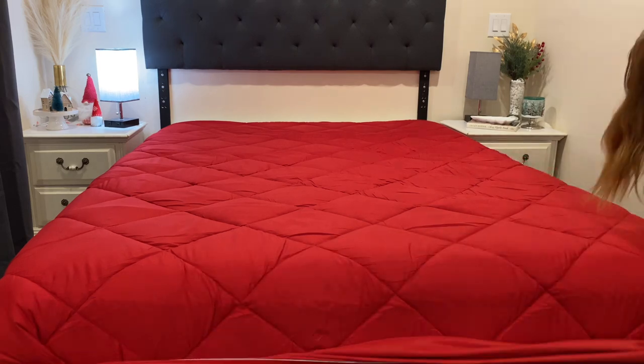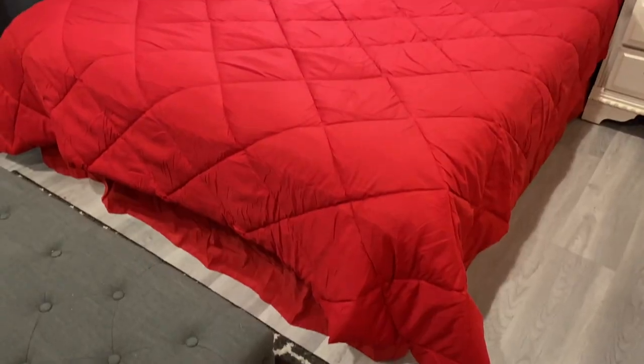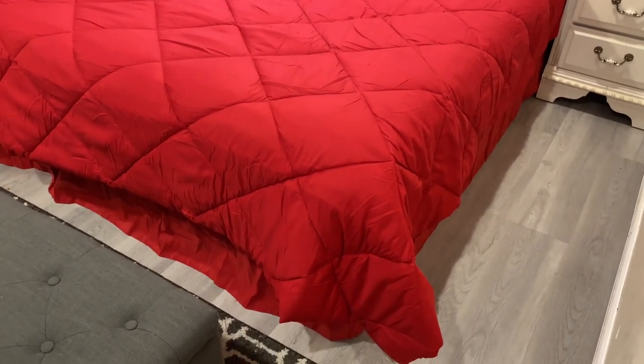I also have a pair of these in white, and I love the fact that they are so easy to remove, put in the washer, and then put right back on. I'll probably be buying more in different colors, but that's pretty much it for this one.